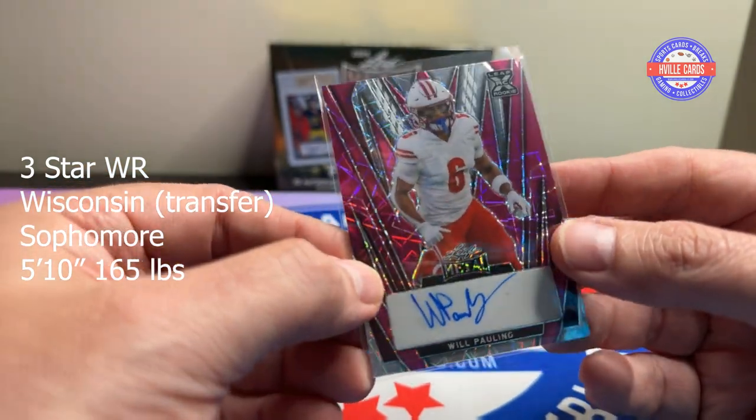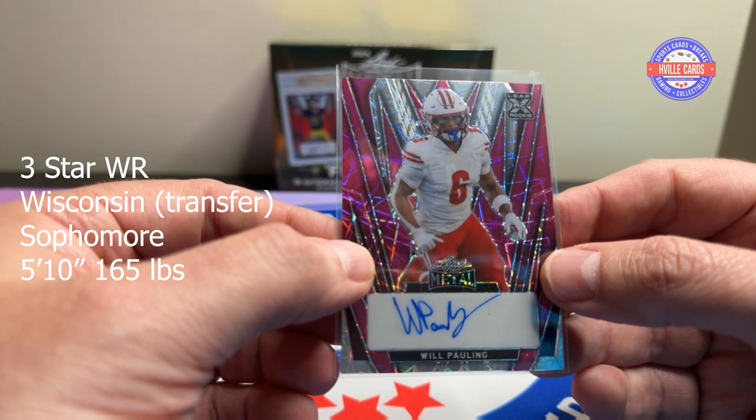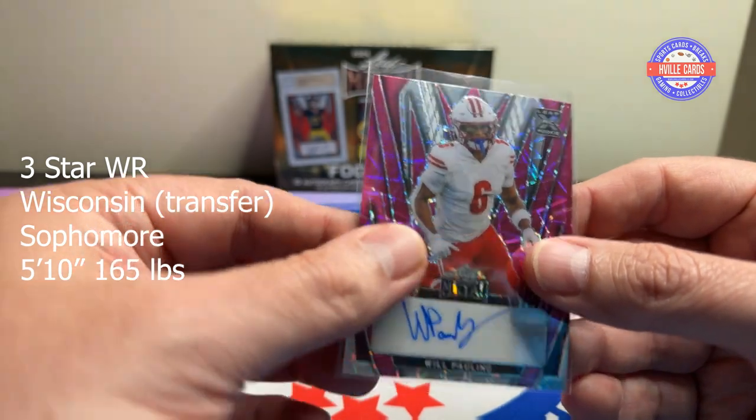Let's see, what can we guess based on what we see here? Maybe Wisconsin? I don't know — could be a linebacker.